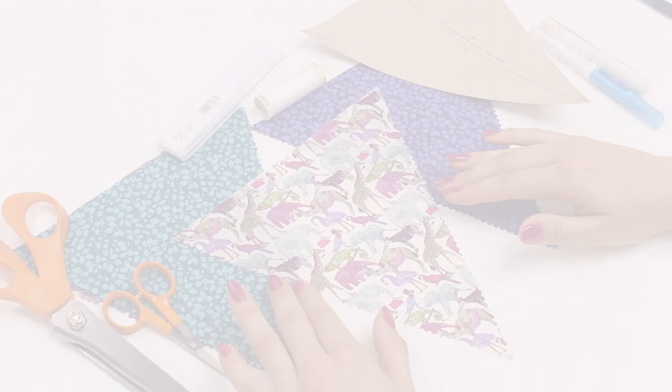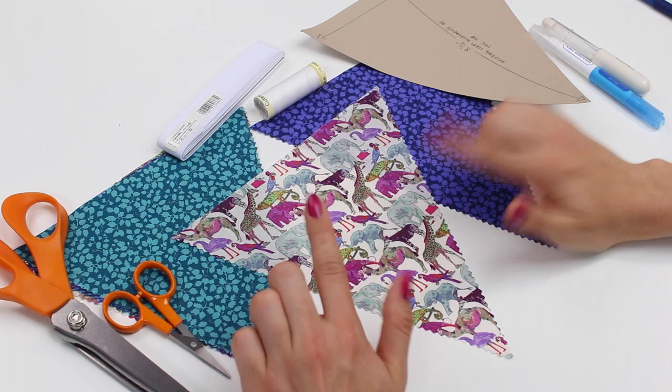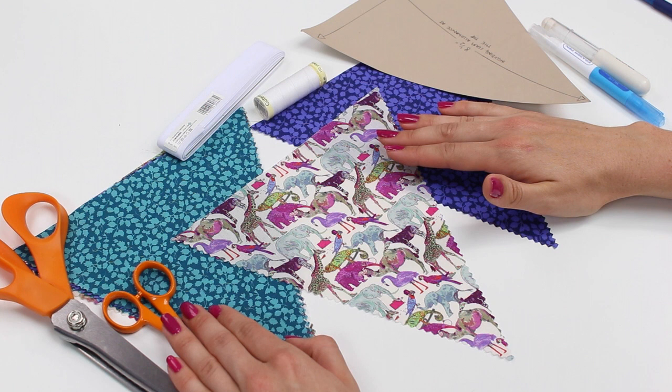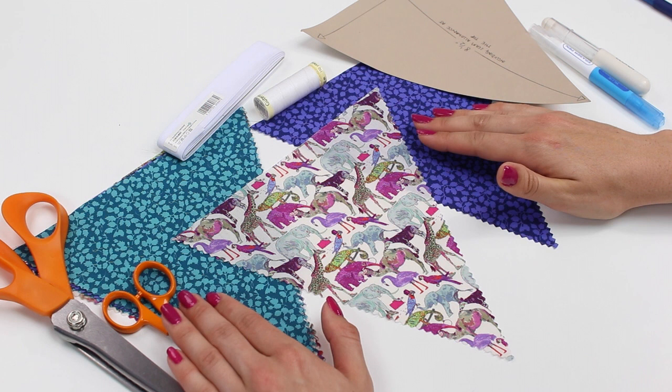Let's start by going through the materials you'll need. First is fabric — we're working with Liberty Tana lawn, however you can use anything, including scraps from your scrap box. We're going to be working with nine pennants, nine triangles, as we found that works well with the length of bias binding we'll be using: 2.5 meters. If you want more pennants you'll need a longer length of bias binding, and the number of pennants will determine how much fabric you need.